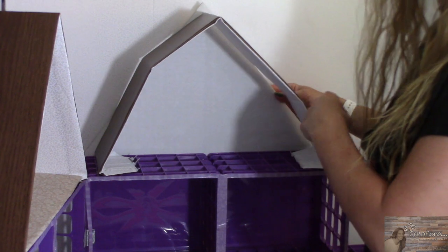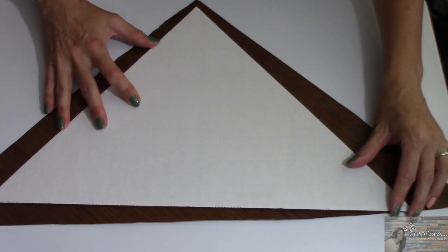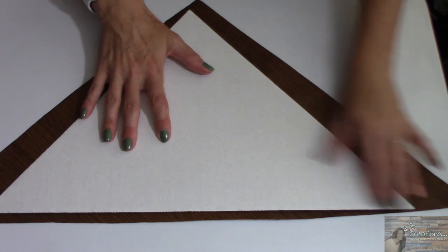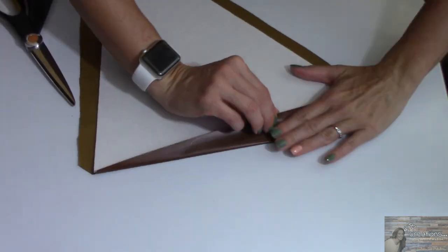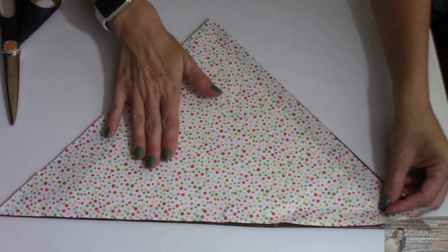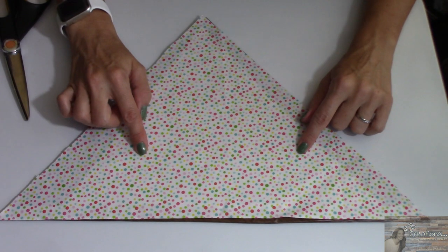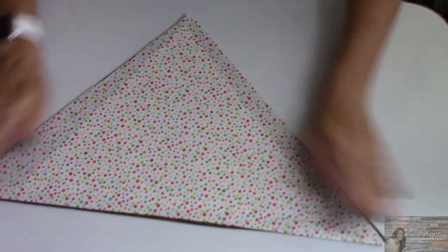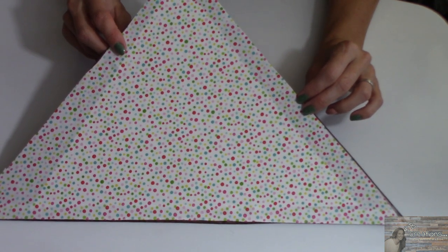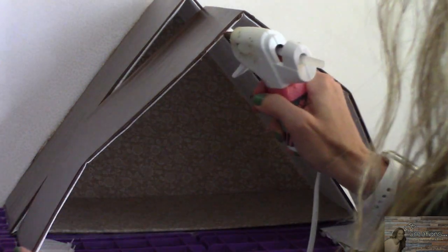I've done a bit of prepping for this next part. You can take your trifold display board, place it in back of your roof, trace it, then cut it out — giving you the back wall of your loft. I then cut a piece of the brown contact paper just a bit bigger than the triangle we cut for the back wall, traced it to perfectly match the triangle, and this is going to be the back wall of our loft. I'm using my Krylon spray adhesive to adhere this to the cardboard.